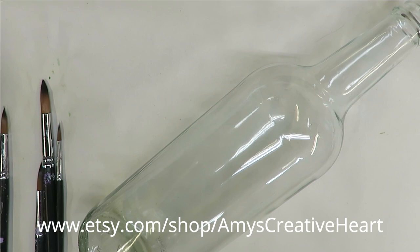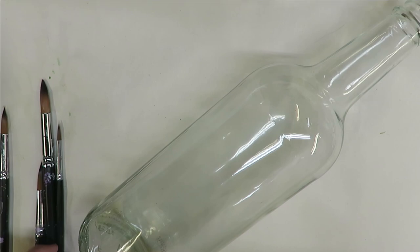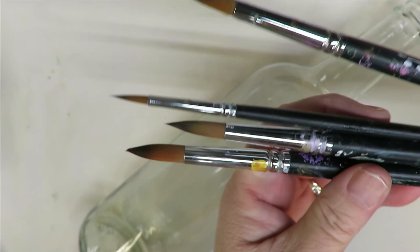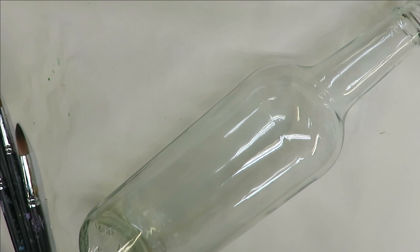Hi everyone, this is Amy. Welcome to my channel. Today I'm going to show you a very simple round brush floral design on this clear gloss bottle. I'm going to be using four magic round brushes — a 14, a 12, an 8, and a number 4.